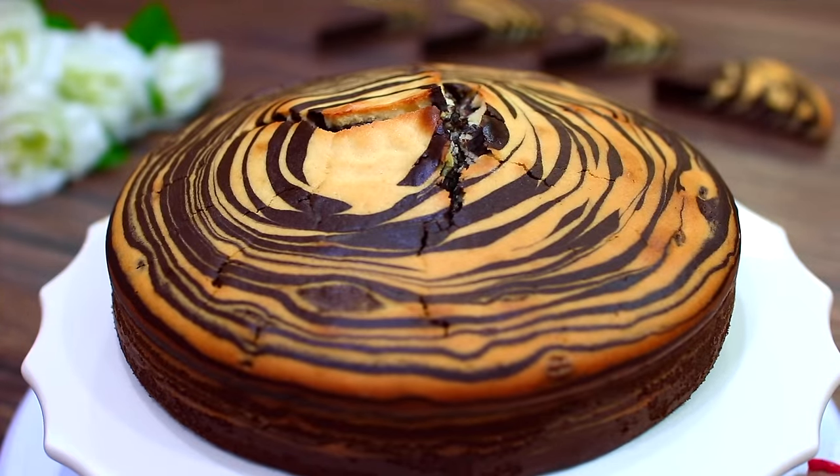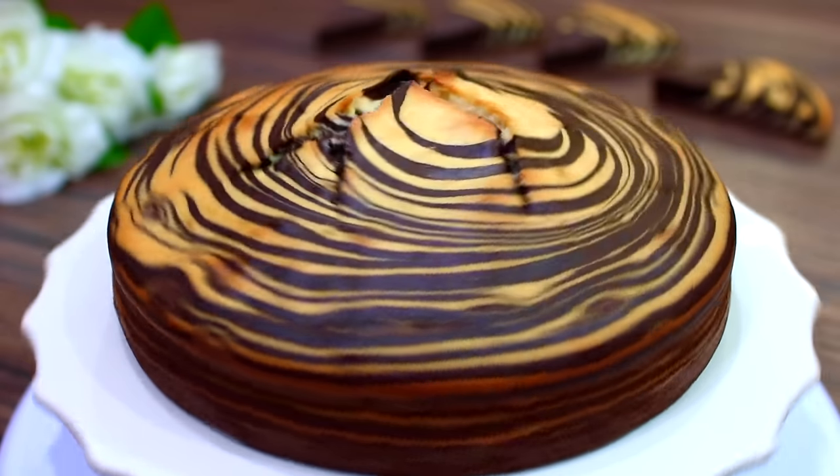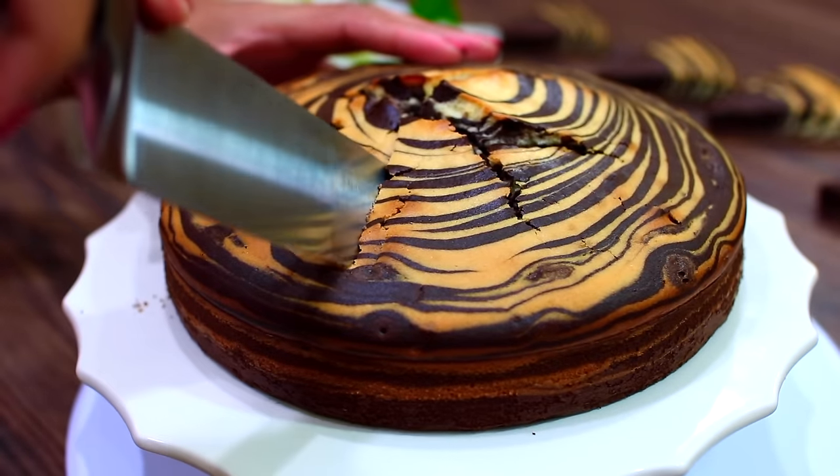And this is how pretty it looks when it comes out. Before you take it out of the pan, make sure you let it sit for about 10 minutes. Now it's time to cut and see how gorgeous this cake really looks.